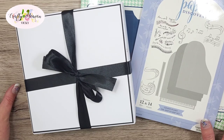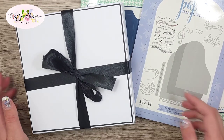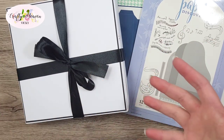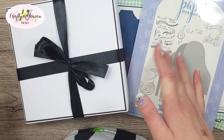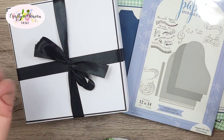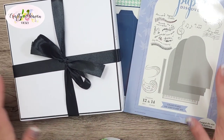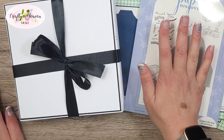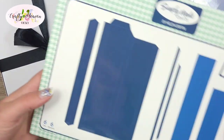Hi everyone, it's Vicki here from Crafty Heaven. Thank you very much for joining me today. I'm going to be showing you how I made a piano shadow frame box slash birthday card. It's my granddad's birthday and he loves playing the piano, keyboard, and organ, so I wanted to use the Paper Discovery grand piano die and stamp set to make this card.